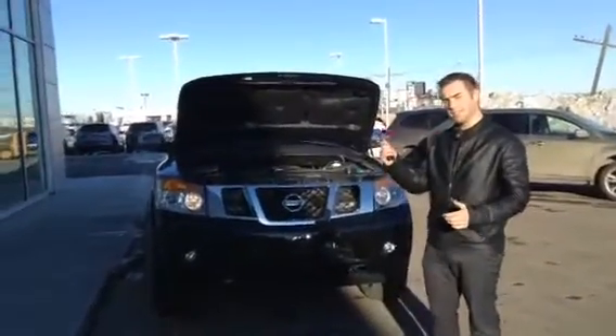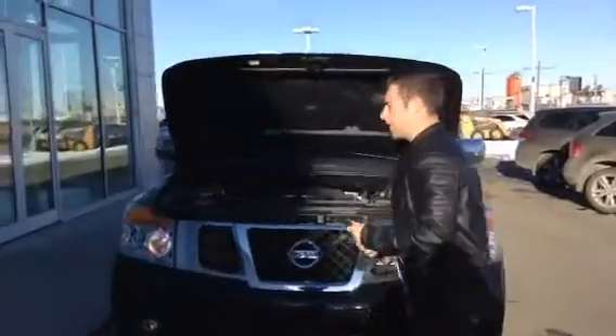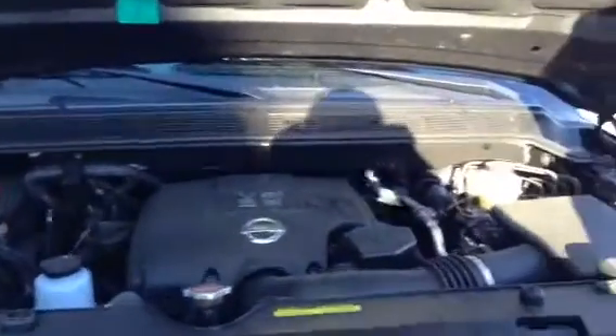Hey Eric, so behind me is your 2015 Armada Platinum. If you want to come check out under the hood — very exciting — you've got your 5.6 litre V8, 317 horsepower, 380 foot pounds of torque, and everything is nice out in the open.